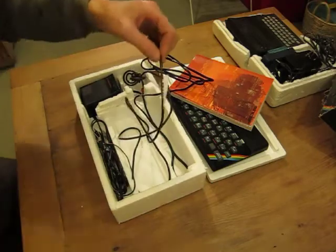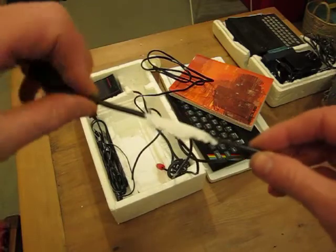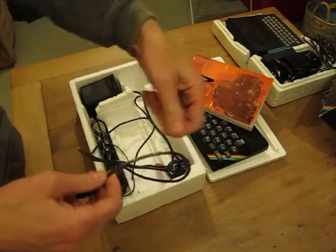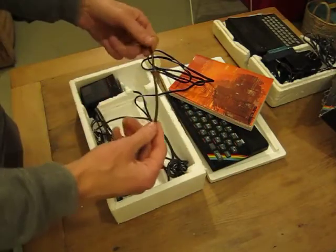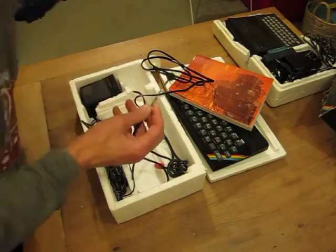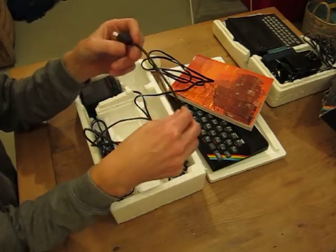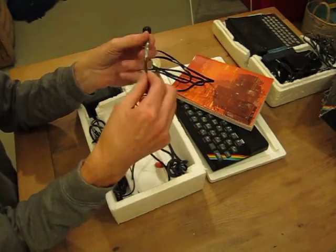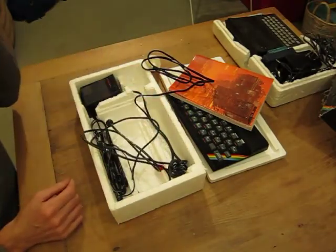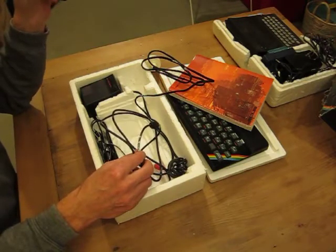That's a pretty good example — you can see that. The polystyrene sticks to the wiring. Interesting. Not in any dramatic way, and I don't think it's markedly affected the integrity of the wires inside the insulation. But anyway, that is from the mid-80s — quite a long time ago.